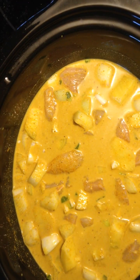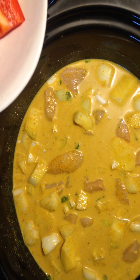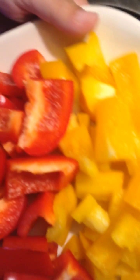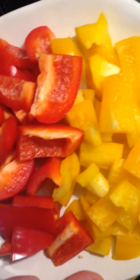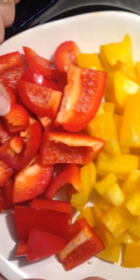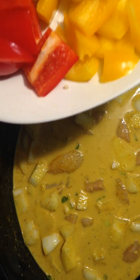When you're about a half an hour before it's finished, you're going to take any color pepper you want — a lot of people use green, but I'm going to use a small yellow pepper and a small red pepper — and stir that in, because you don't want these to become mushy.